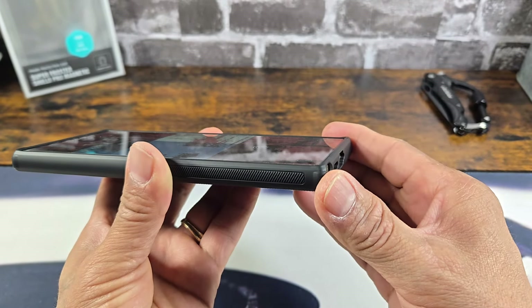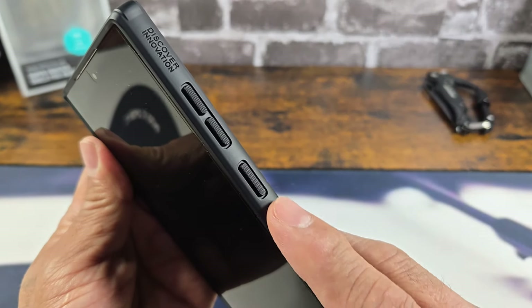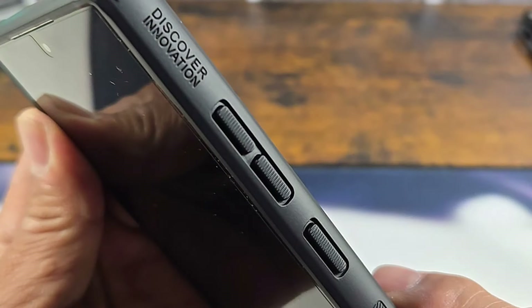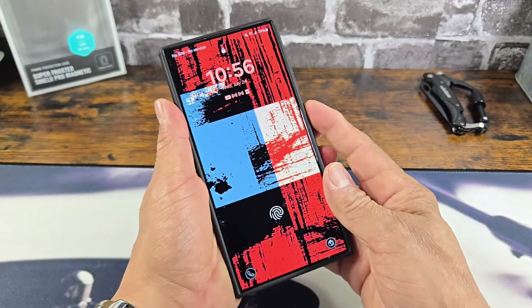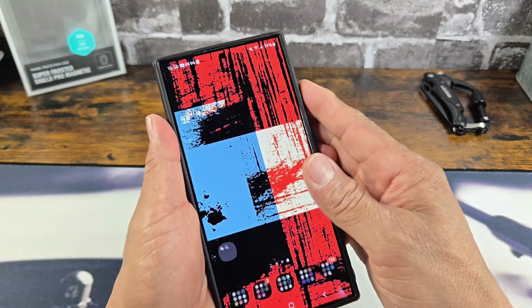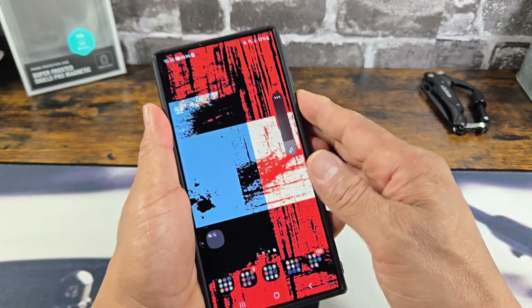Very simple and easy to get out the S-Pen. Very, very nice. Look at that grip. On the right-hand side, power button — nice and rich. Volume rocker — nice and rich as well. Power button works flawlessly. Volume rocker works flawlessly.